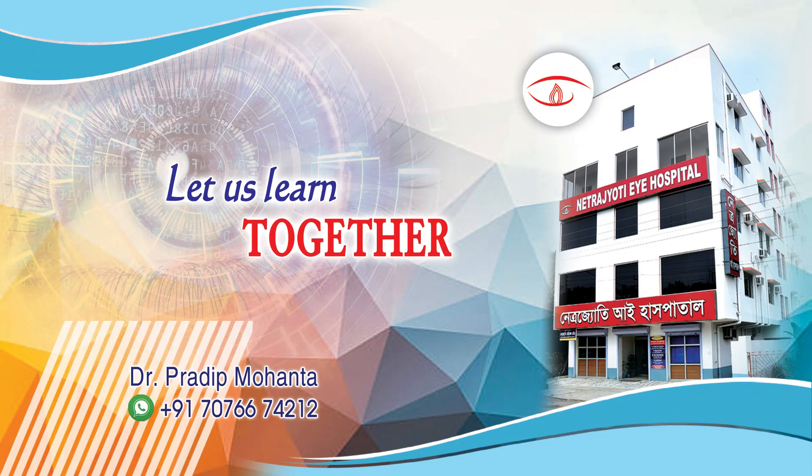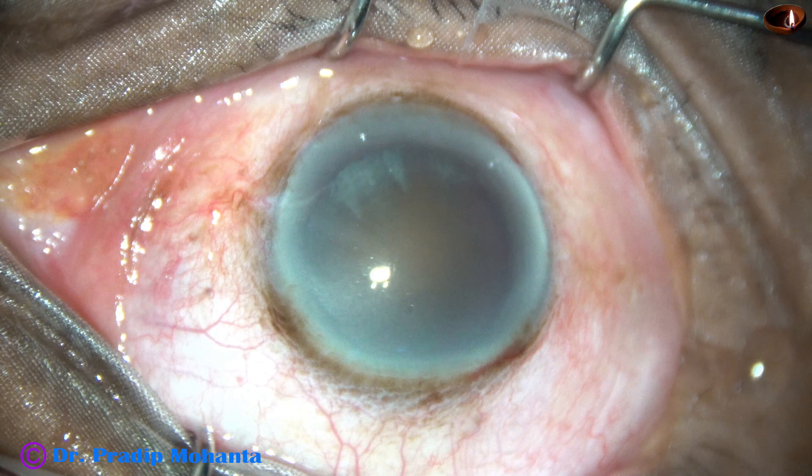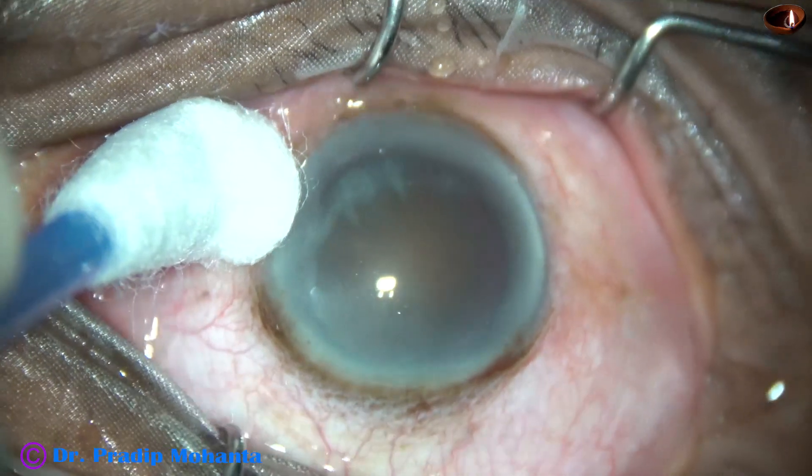Friends, welcome to my workplace at Ranak Heart, West Bengal, India. This is a hard cataract with thick arcus senilis. Let us observe this surgery.